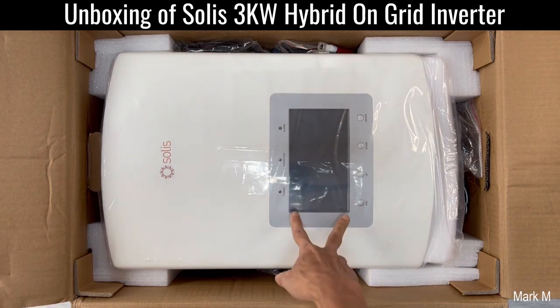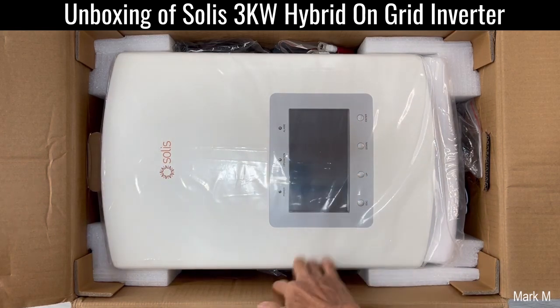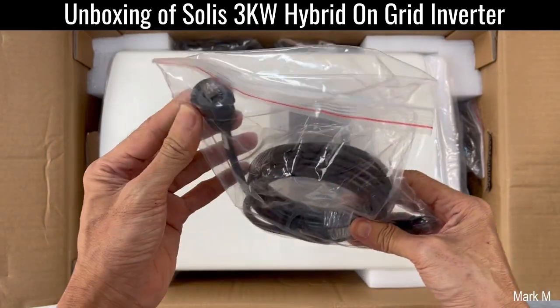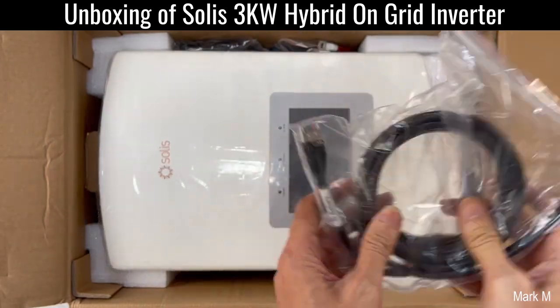It has a very large LCD panel — I think this is about seven inches. Let's see what else they have. The communication port — I think this is an RJ45.